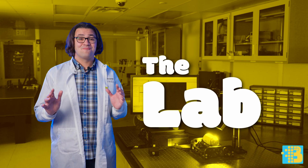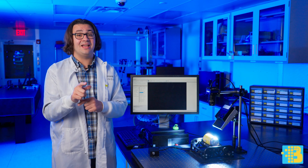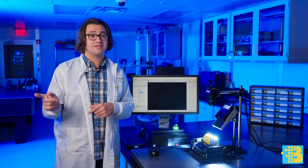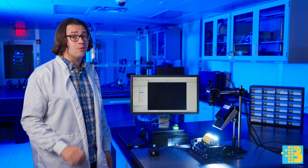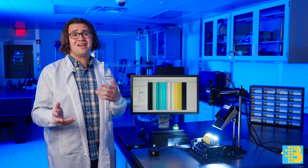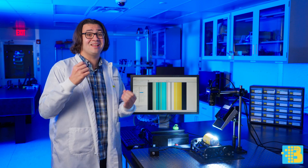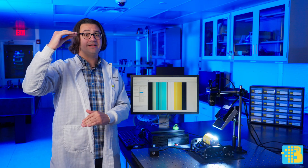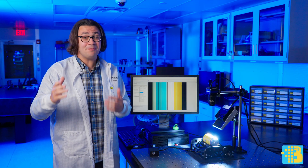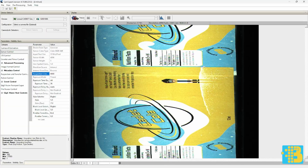Welcome to the lab. Here's our line scan camera, as well as a high-intensity line light from our friends over at Profotonics. If I start capturing now, we'll encounter a bit of an issue. Since our object is stationary, our image is incomprehensible. This is because if we do our magnification math, our camera's only capturing a 65-micron-wide slice and stacking it repeatedly. But when we get this can spinning, we get a complete image.